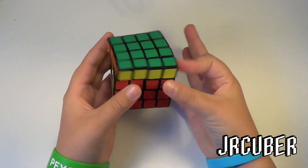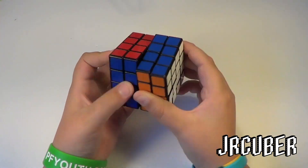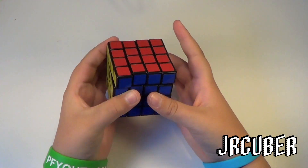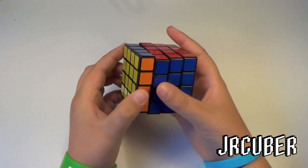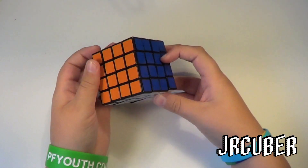Yeah, this one is really nice. I'll probably be replacing the stickers on this. I'll come back in about a week or so, give it some time to break in, and come back for the review.